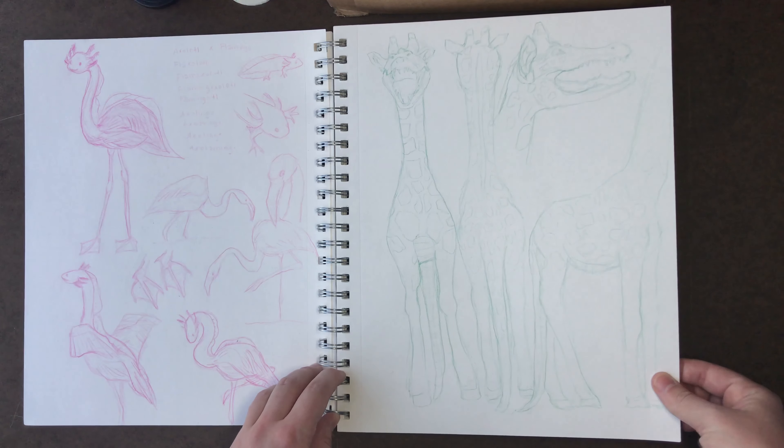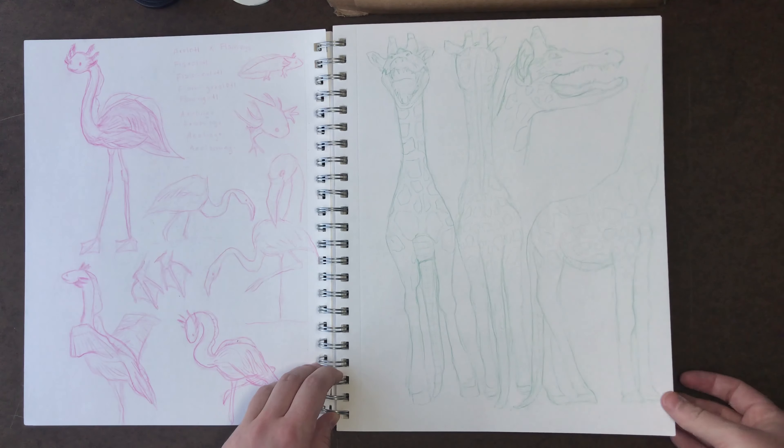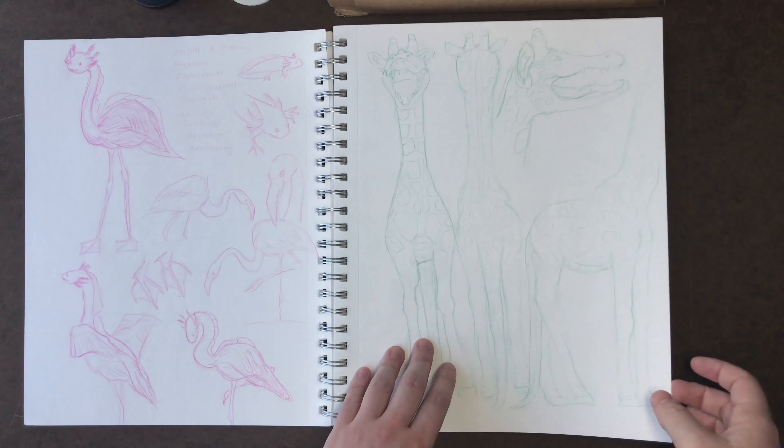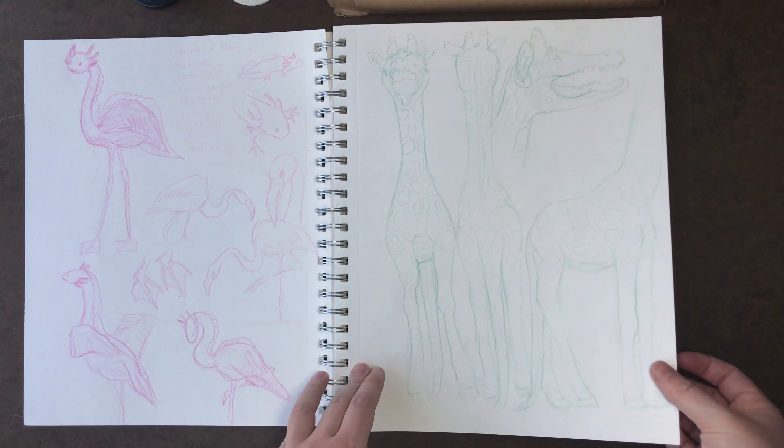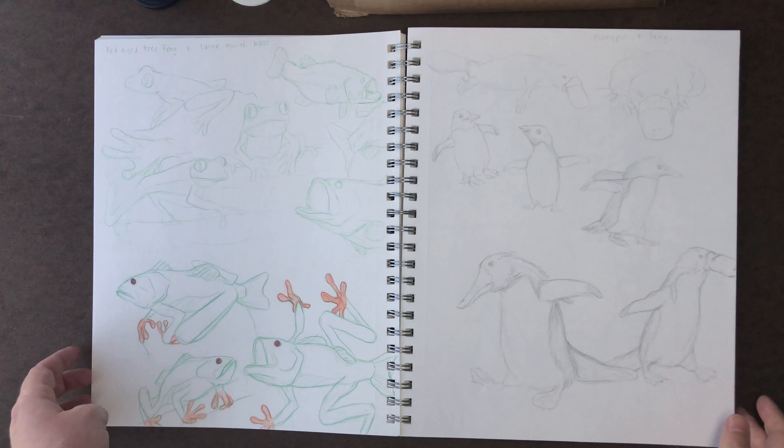On this page I have my Giralligator — a giraffe-alligator hybrid I made for my toy design. This is me doing another turnaround situation: front, back, and side views.